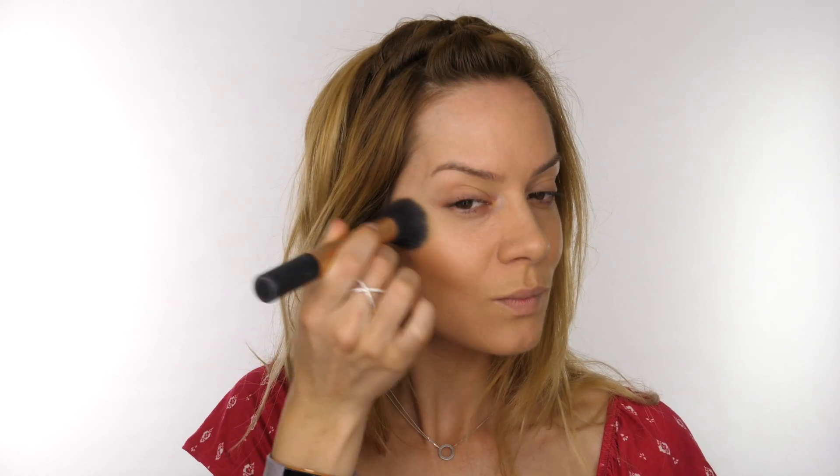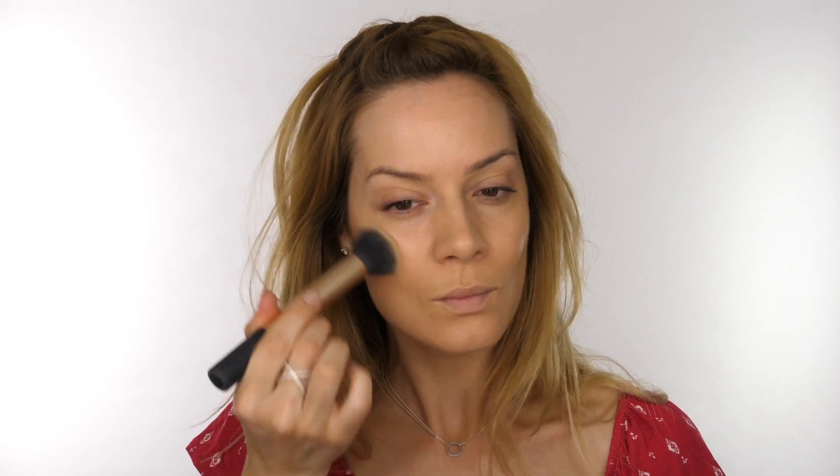Once I've applied the majority of the colour, I go in with my foundation brush to work over the top and soften the colour. This works well because there's foundation residue left in the bristles, and also because we haven't set the foundation in place, the cream just blends over the foundation really easily.